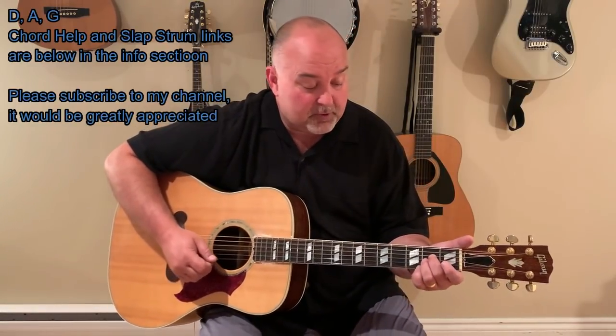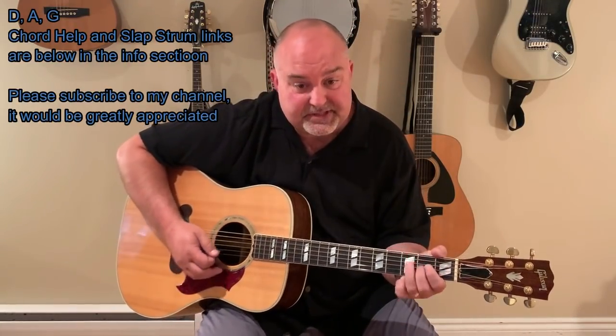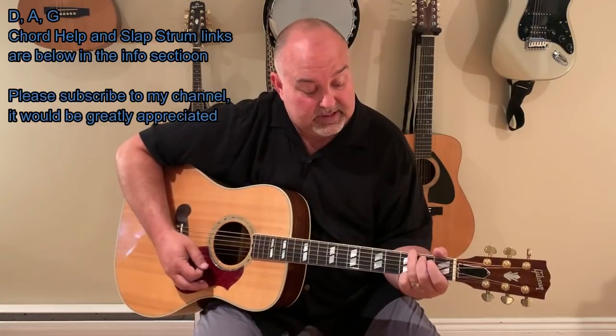Pretty basic AC/DC tune — three chords. This one here is a particular three-chord tune, so it'll be A. There's also a G. And there's a D. Again, A, G, and D.